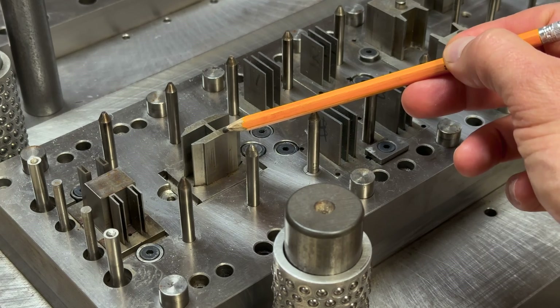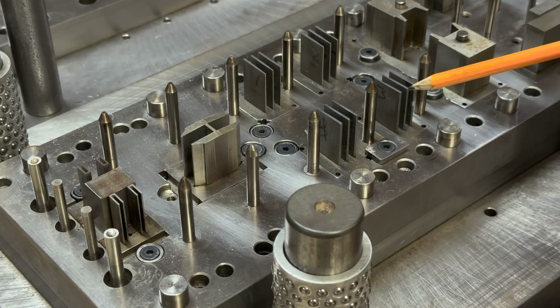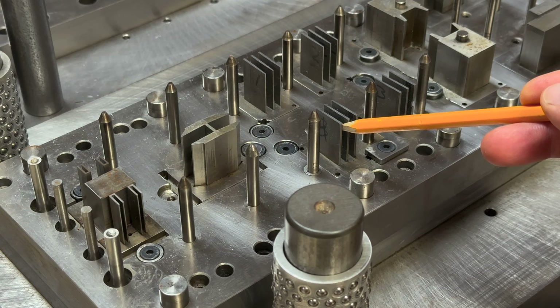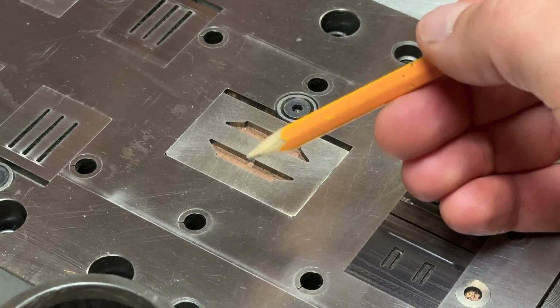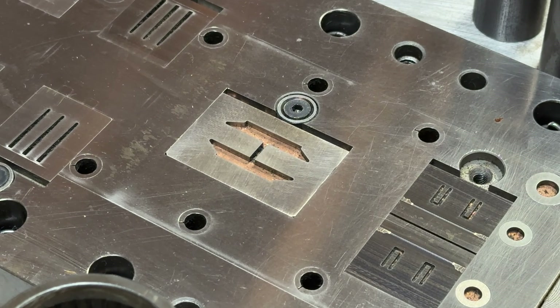These are punches — these will actually cut the material. As you saw the U before, these are the U parts, this cuts that, those cut the windows, and you can see the punches that actually cut through the material. On the bottom you have a die — a punch is basically like a male and a die would be like a female. You can see the die sections here, how the material cuts into the female. The die sections are very precise and have specific clearances built into them for different material thicknesses and different materials in general — every material is going to have a different clearance to cut it properly.